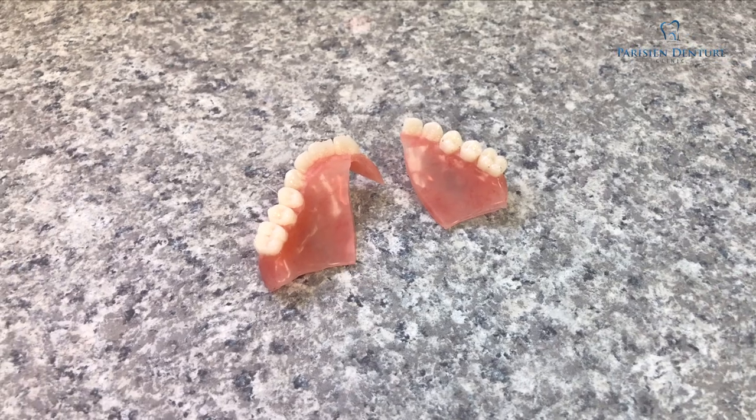I know you're waiting to see what happens to the denture when I run over it with my truck, but when I was putting this video together I didn't realize it was going to be as long as it is. So I'm going to break the video up into a couple of parts — the truck running over the denture will be in my next video, so stay tuned. Let's get back to how we repair dentures.